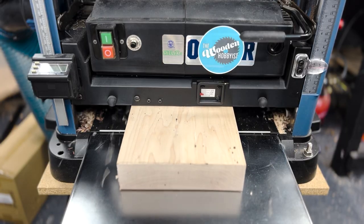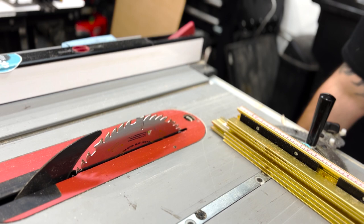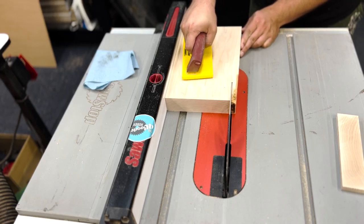Just a quick run through the jointer, planer, and table saw to get everything nice and square. Most of these products lean more towards the finishing side of things anyway, other than our first tool on the list, so I'll try to burn through this as fast as possible.